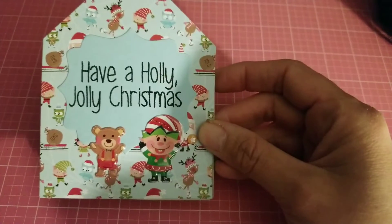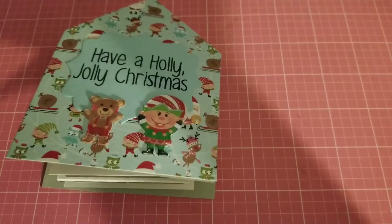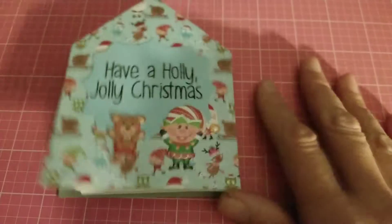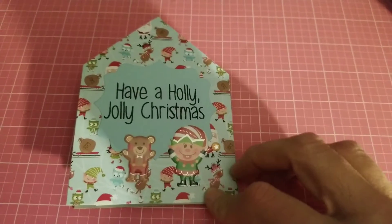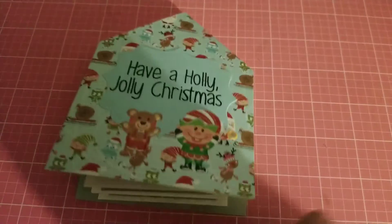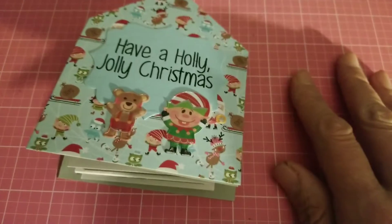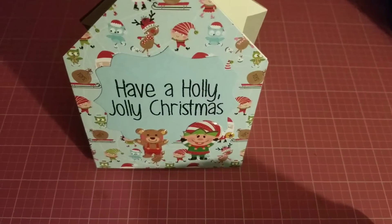I'm pretty confident I did a good job with this card — there's always a first time to try something. I always wanted to make this type of card and thought I'd give it a try. It's not perfect; the measurements aren't perfect, but I made it work somehow — you can still stand it up.